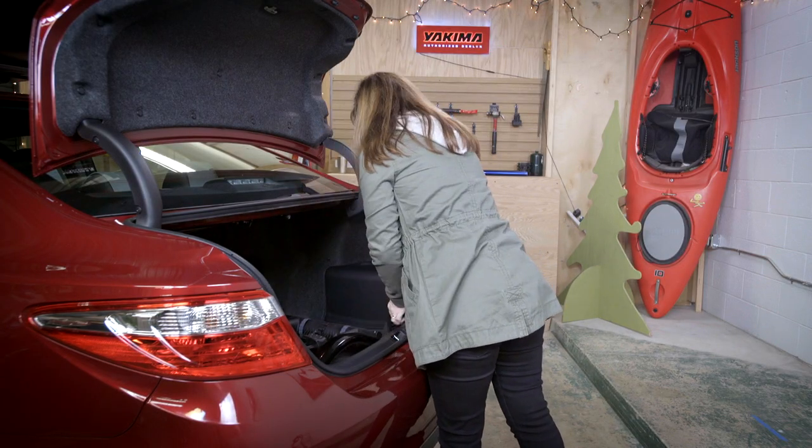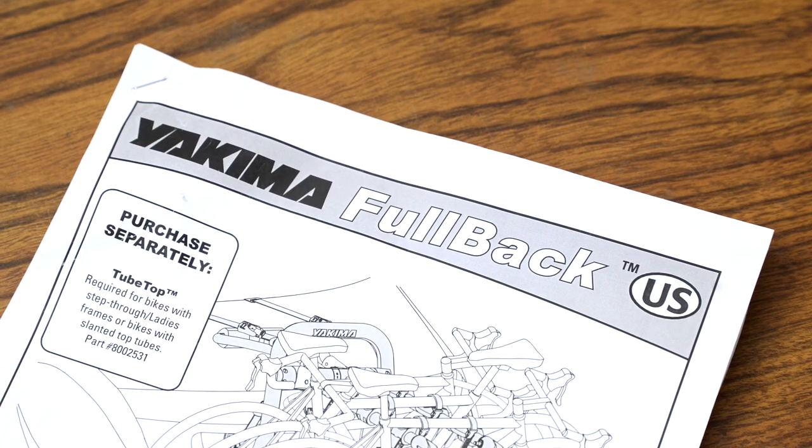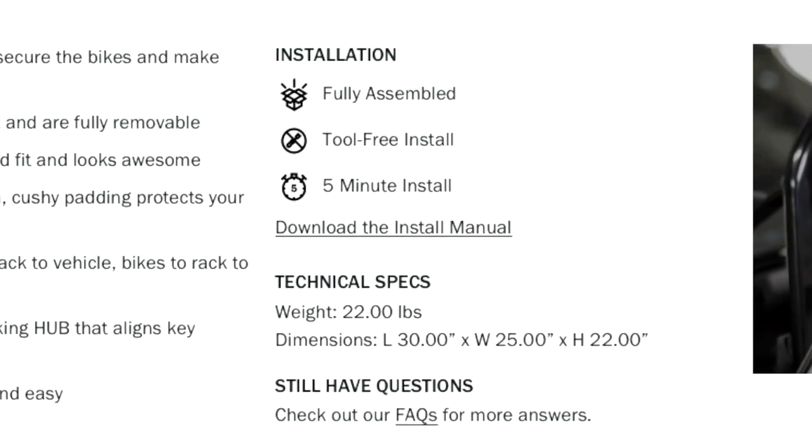That's it. Now remember, this was just a video overview. These are your instructions — read them, they are your guide. If you don't have a printed copy, you can find a PDF on Yakima.com.